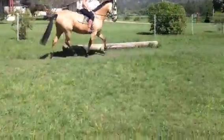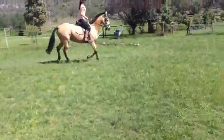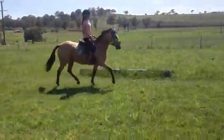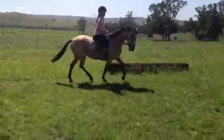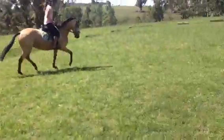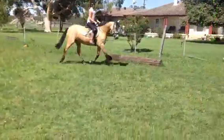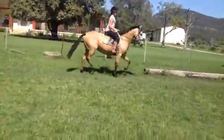Big loop in it, big loop. Direct and then good — I want to see a loop. Just give her a loop on that inside rein. Yep, good.